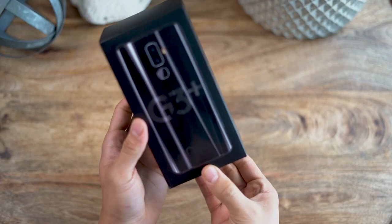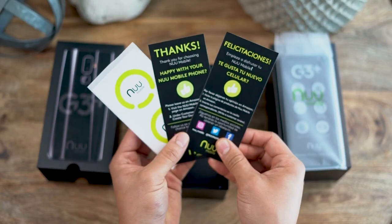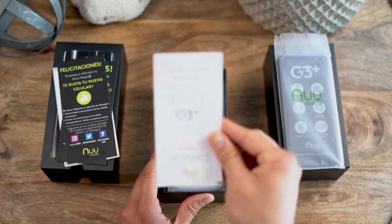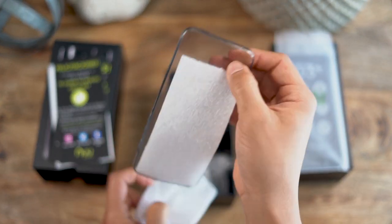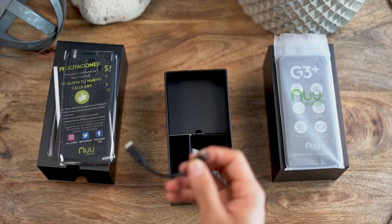Hello, today I'm unboxing the G3 Plus from Nu Mobile. This amazing phone comes with logo stickers, manual, clear back cover, and mini USB to aux adapter.